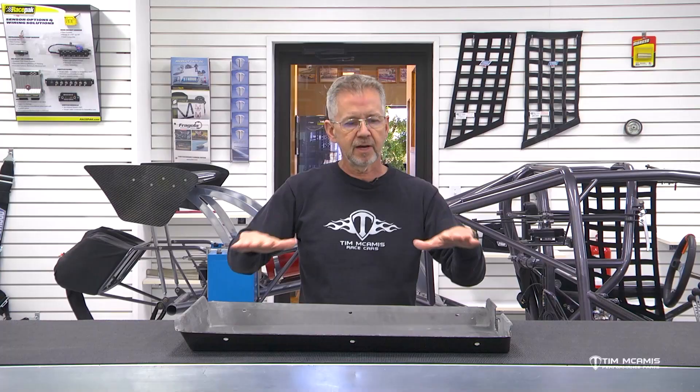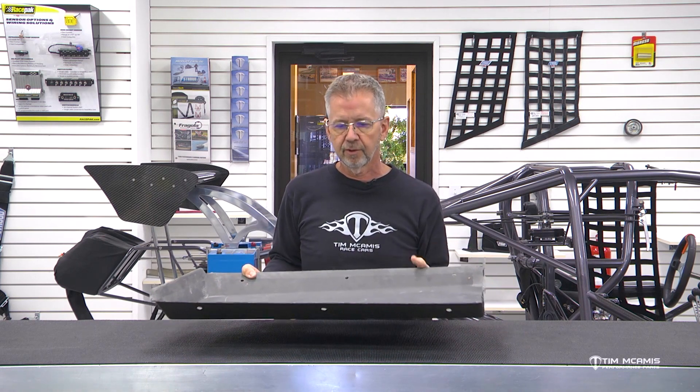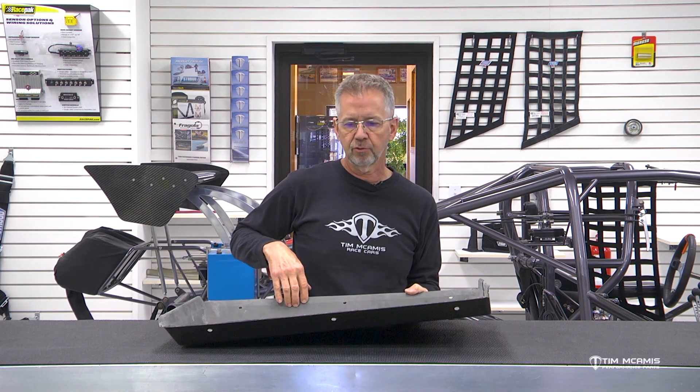We want to keep the bottom of the car nice and clean and up tight, and the belly pan is the best part for that job. This is going to fit underneath the frame rails — this one has already been pre-fit — and we're going to have six quarter-turn fasteners that hold this on.